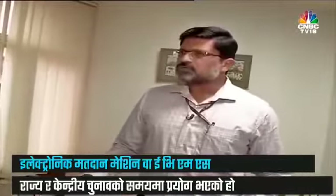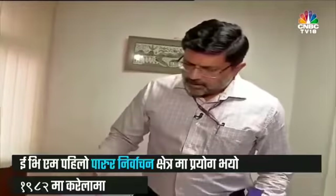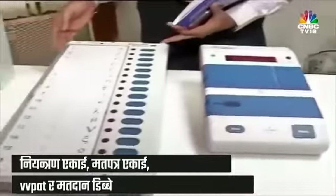This is the Electronic Voting Machine, the EVM, which the Election Commission uses for conducting elections to the State Assemblies and the Parliament in the country. The EVM basically consists of two parts: this is the control unit, the CU, and this is the ballot unit, the BU.